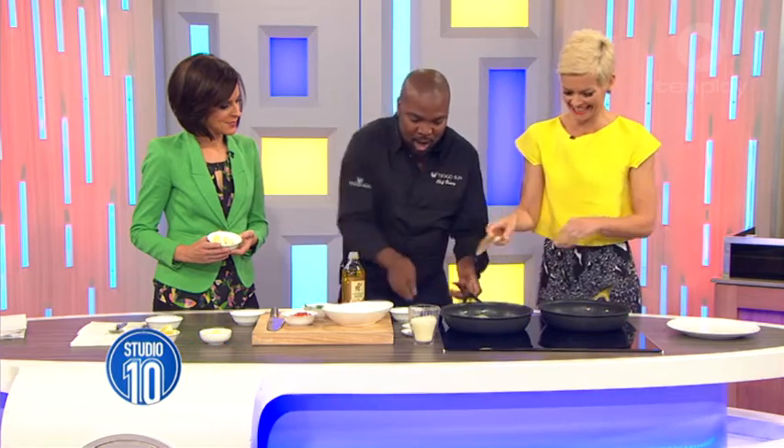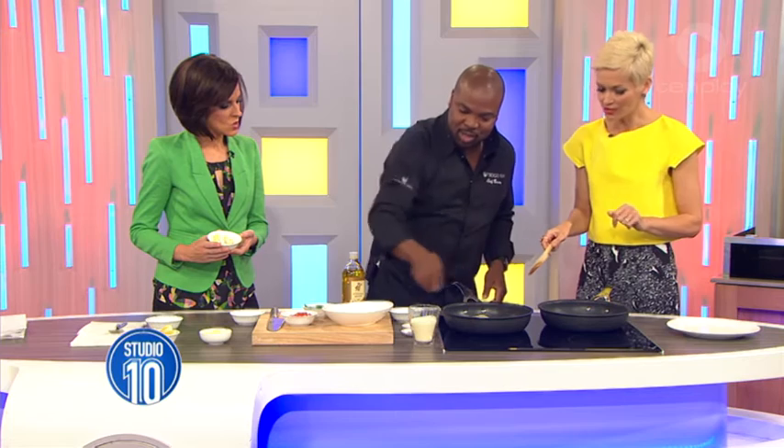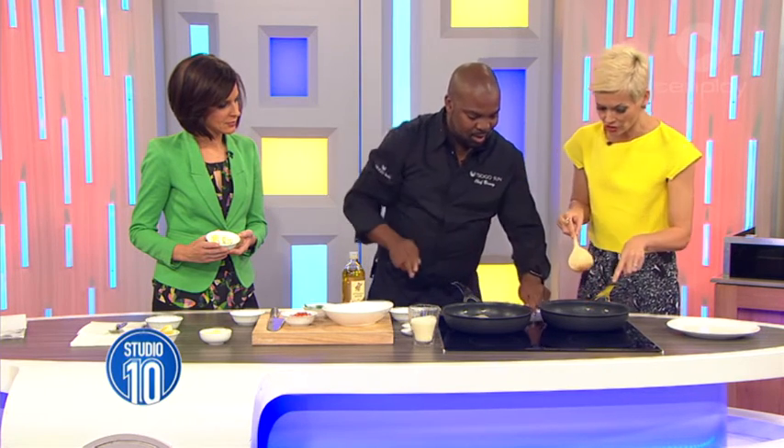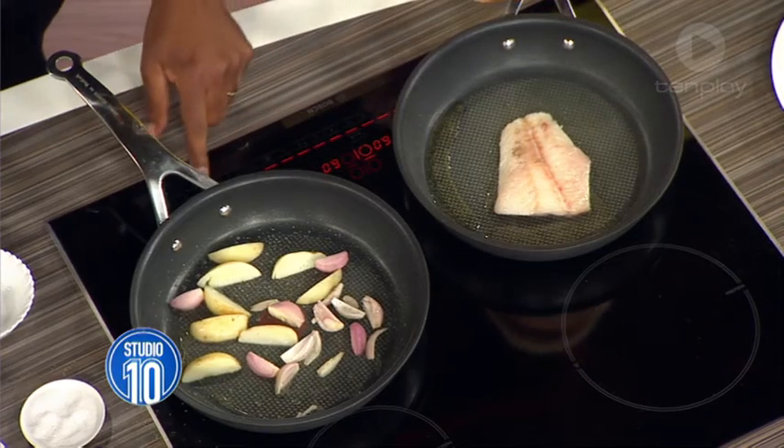We just want to give them a bit of browning. Put a little bit of salt, a bit of pepper — smells delicious. Now the fish, is it time to turn it? Not yet. Just leave it so that it gets a bit of color, because I always get a bit anxious cooking fish.